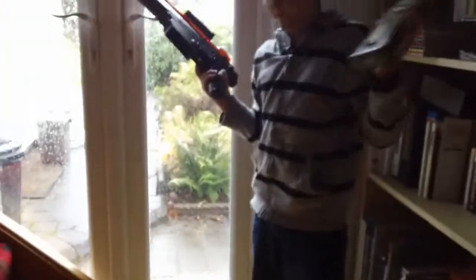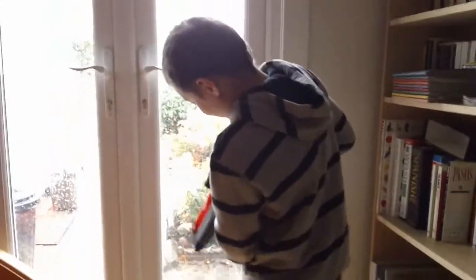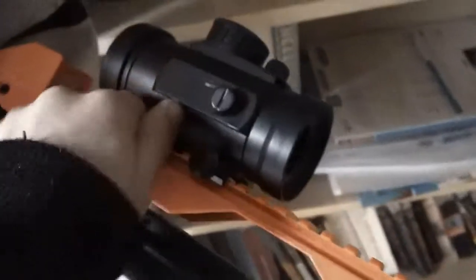The clip can come off — you just push that little bit there and it comes out. You can take the scope off too. What you have to do is unscrew it. It's quite stiff. Take off the scope.